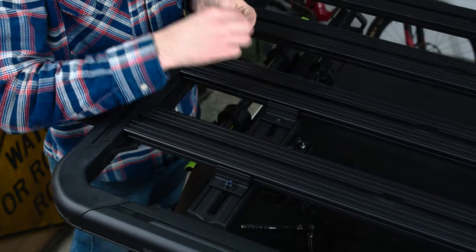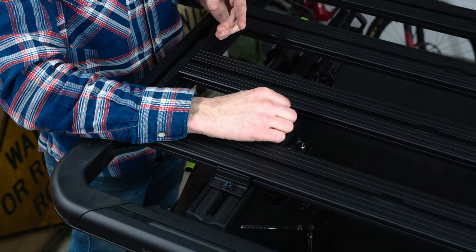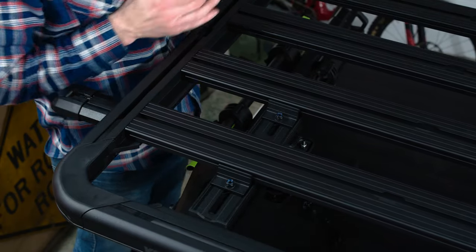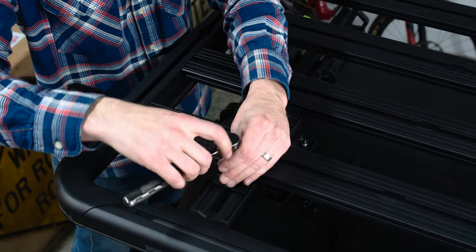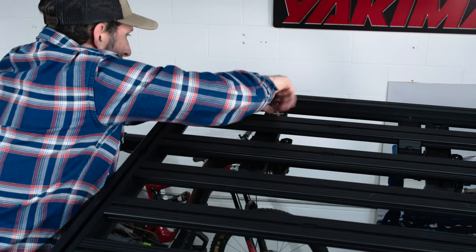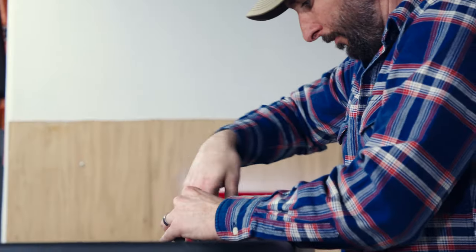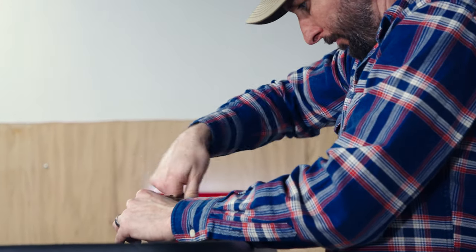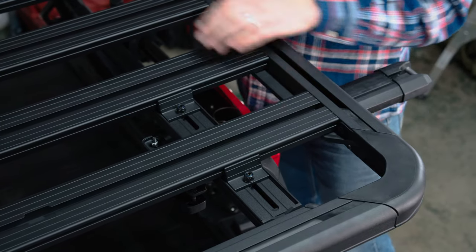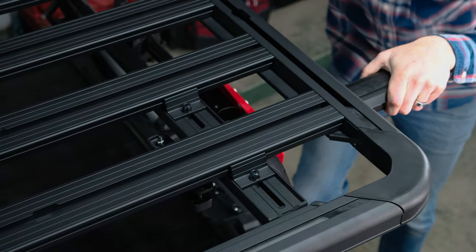Then slide the slat clamp so that it engages in the side channel of the slat. Slat clamps must be installed on two separate slats for each mounting block like this. Now fully tighten each slat clamp with a 13mm wrench. And finally, fully tighten both nuts on each crossbar clamp. Test the installation by pushing and pulling in all directions — the Lock and Load platform should not slide or move on the crossbars.